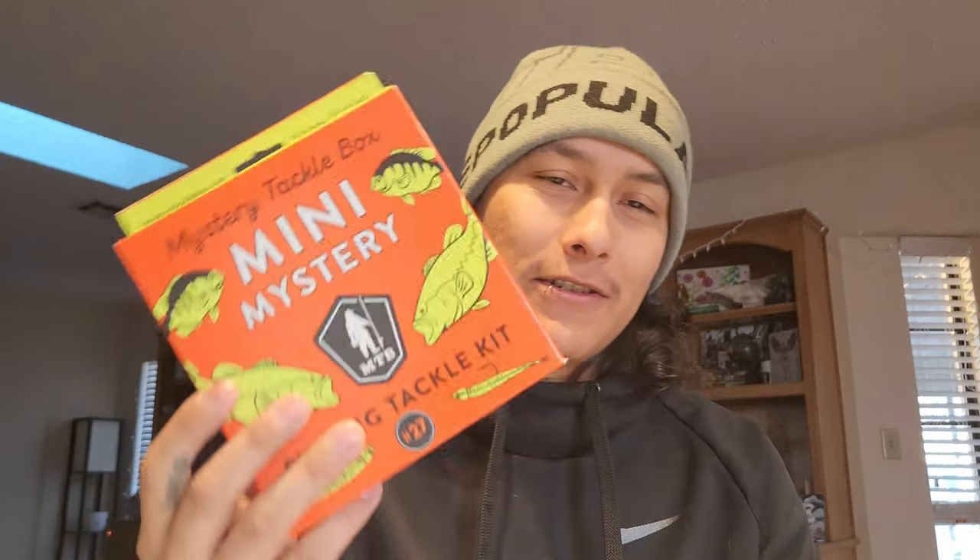My wife saw this at Walmart when we were shopping. I convinced her to let me go to the fishing section, and she said yeah let's go. She just picked it up and threw it in the basket — one because orange is her favorite color, and two she thinks the Mini Mystery Tackle Box is cute. So we're gonna go ahead and do an unboxing today.